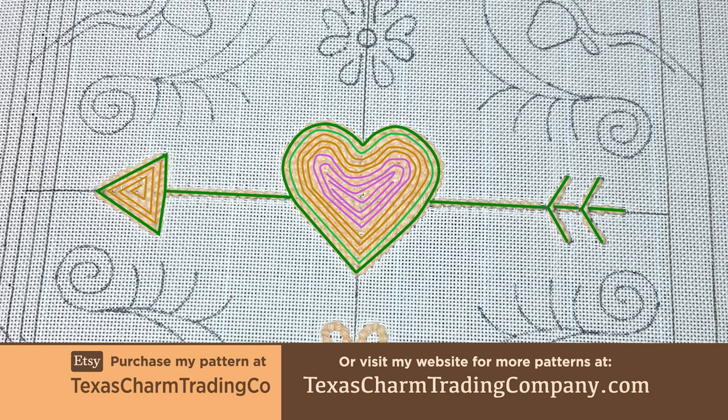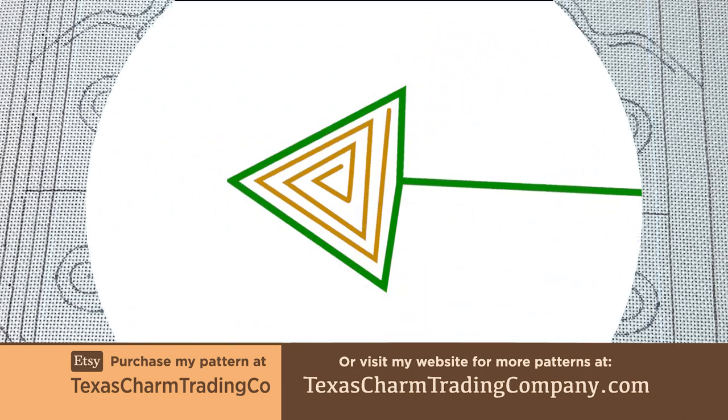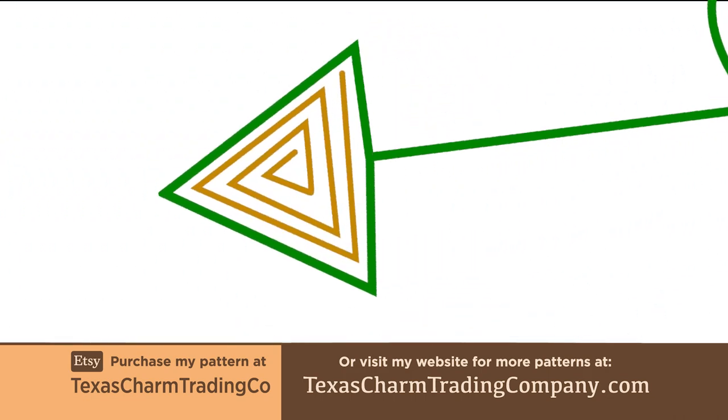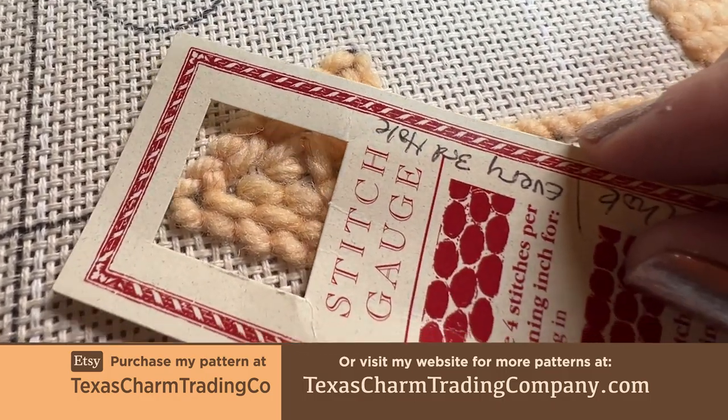I've finished the arrow by punching the horizontal line, flight lines, and arrow outline with the number 10 Oxford punch needle at 6 stitches per inch. And filled the arrow by spiraling inward along the triangle shape with a number 9 Oxford punch needle at 4 stitches per inch.